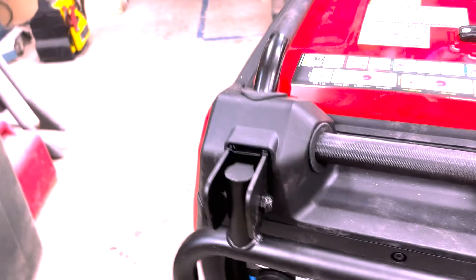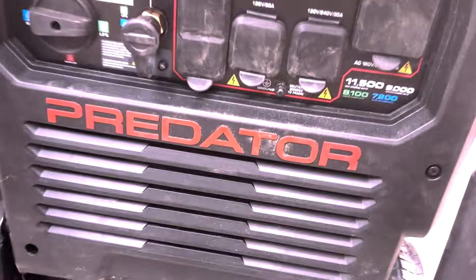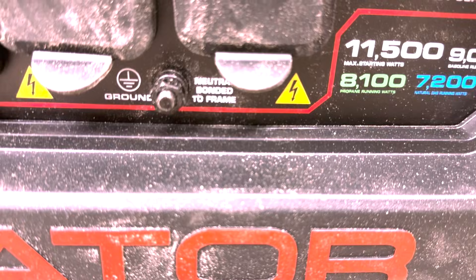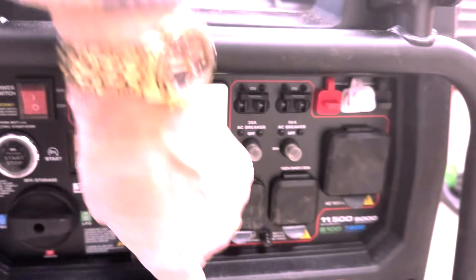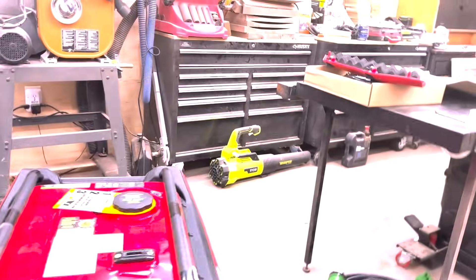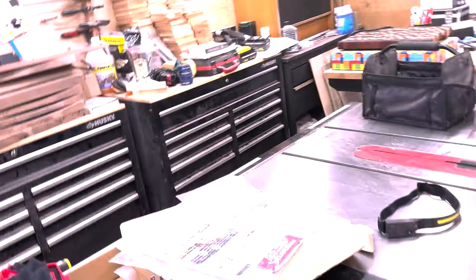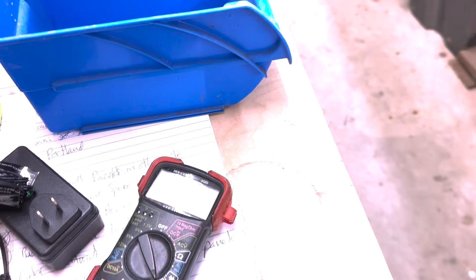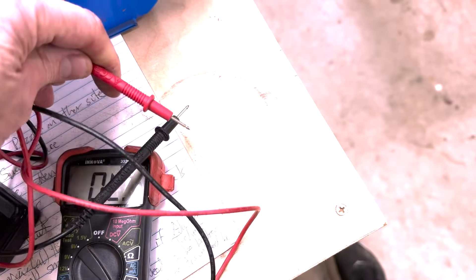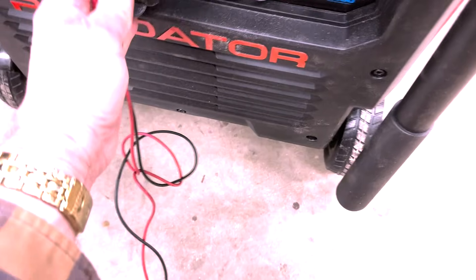There are a couple ways to tell that it is bonded. The first one is right on the case here — let's get it to focus — it says 'neutral bonded to frame,' so there's no question about it. The other way we know is you can put your multimeter with one probe in the neutral and one in the ground, and you'll see continuity. We've all got those multimeters — just use a multimeter. We don't need to do this because we know it's bonded, but let's just check it.